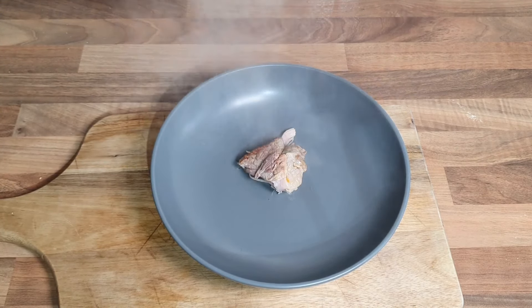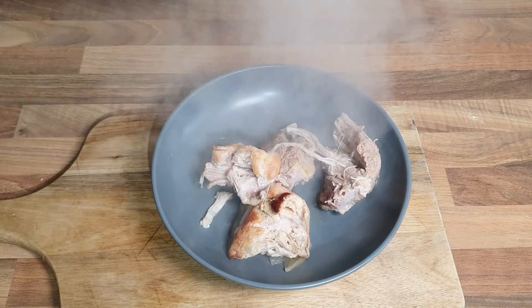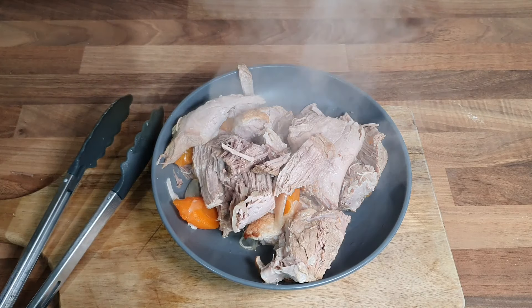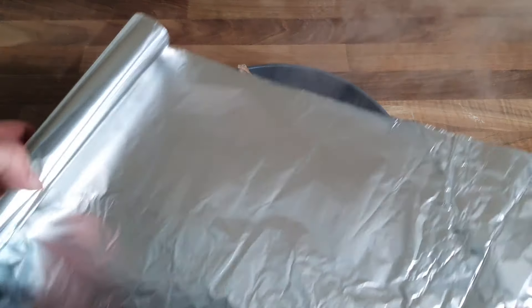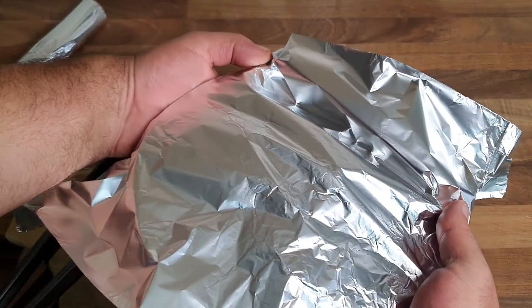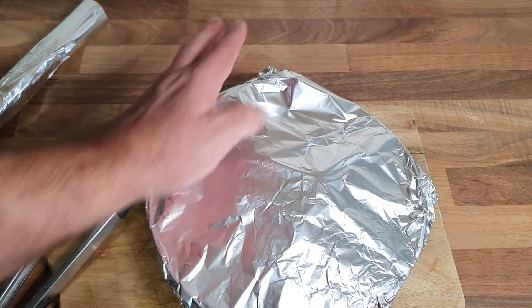Now get your meat out of your slow cooker. I do like a little bit of pork like this - it's going to be delicious. We'll wrap that up just to keep it to the side.